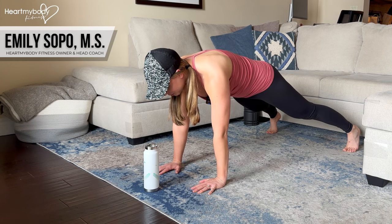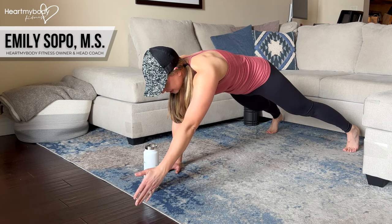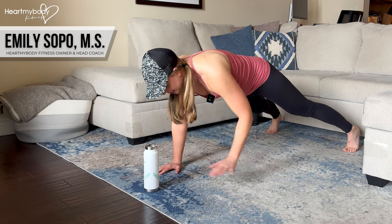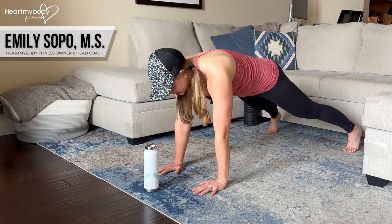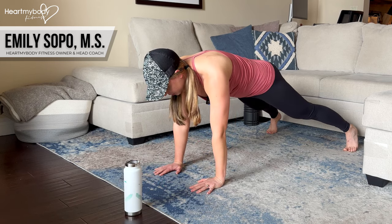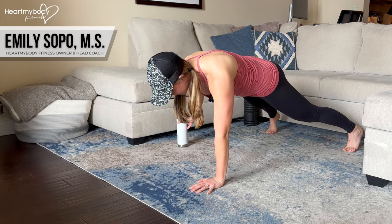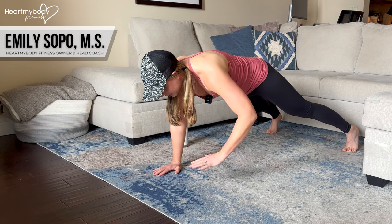From here, we're going to move to any of those points. If you don't have a prop, you're reaching or tapping to any of the four points. It doesn't have to be on the same side — it can be across. If you are using a prop, pick up the prop with one hand, place it at one of those four points, and now switch hands. You get to play with where you move this prop — maybe out to the opposite side. Switch without letting your hips rock.